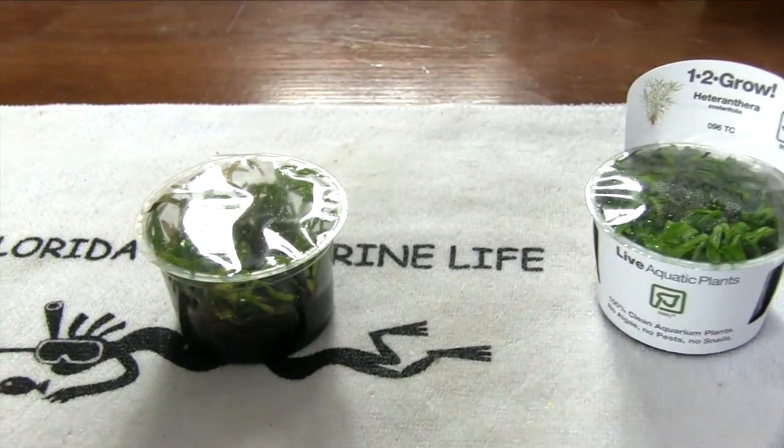I got in two of the little plastic containers, and they sat on my desk for a couple of days. One of the advantages is you don't have to plant these the day you buy them, so you don't have to rush back from the local fish store. These actually sat on my desk for about a week.